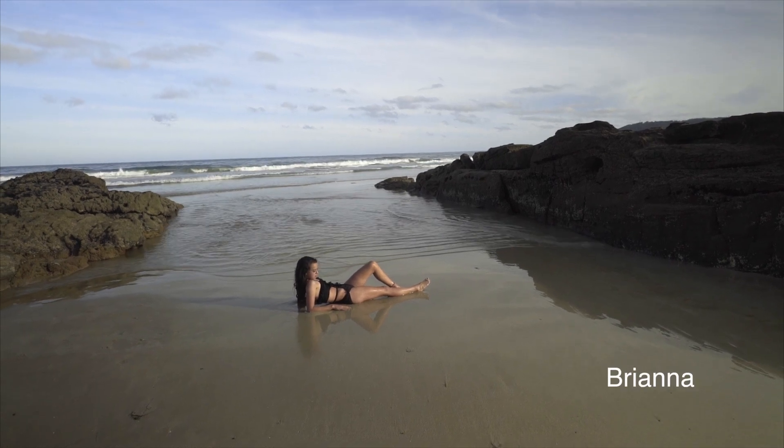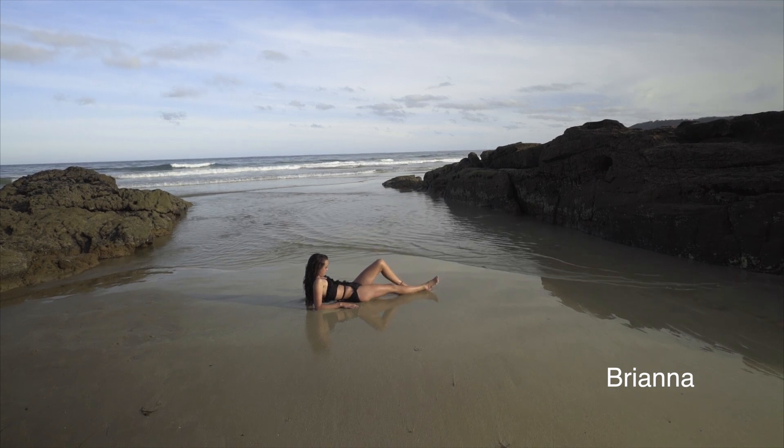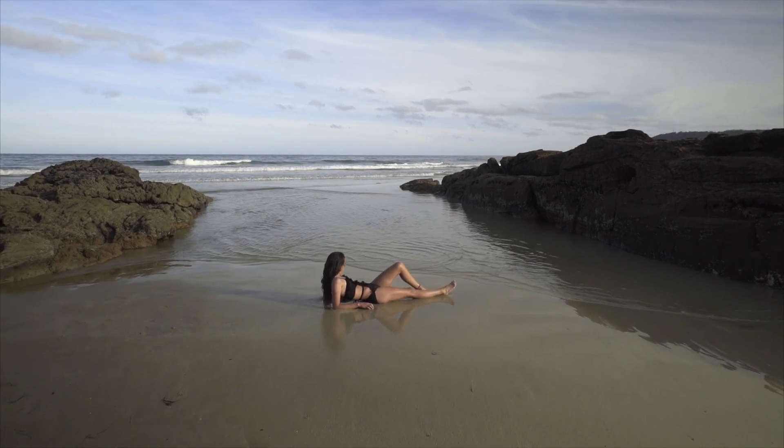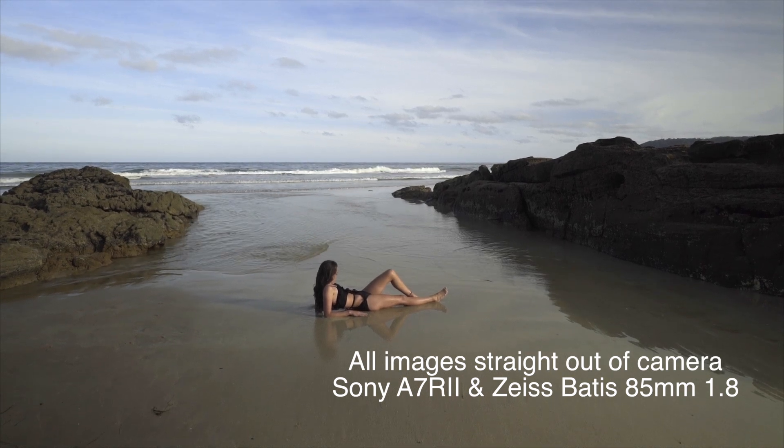This is Brianna. We're going to have her lying on the beach. My settings are one four-thousandth of a second, f2, ISO 100, and it's all natural light. It's golden hour now.